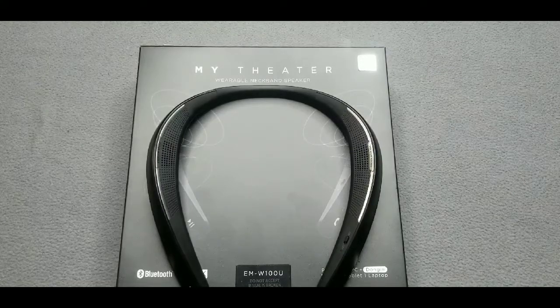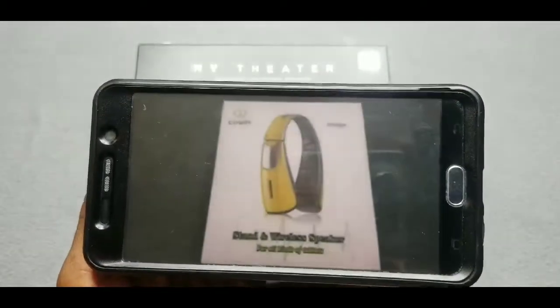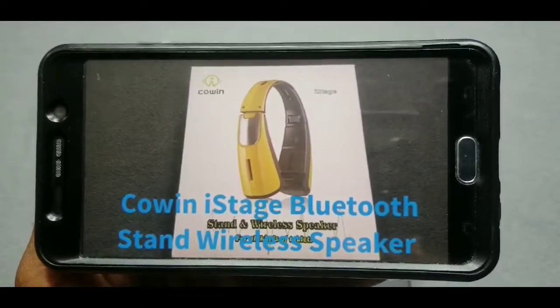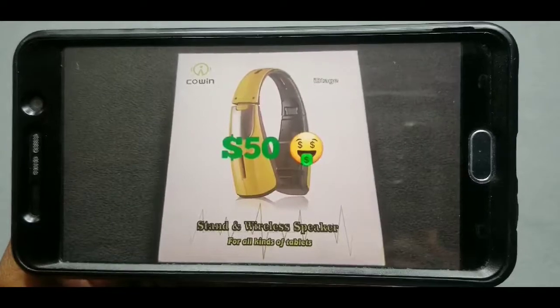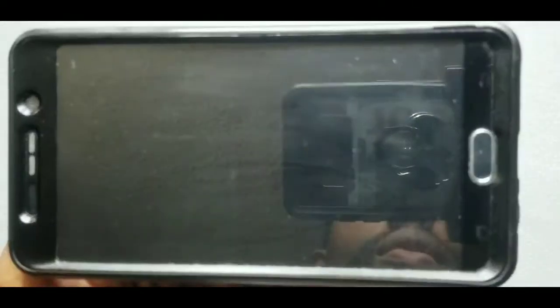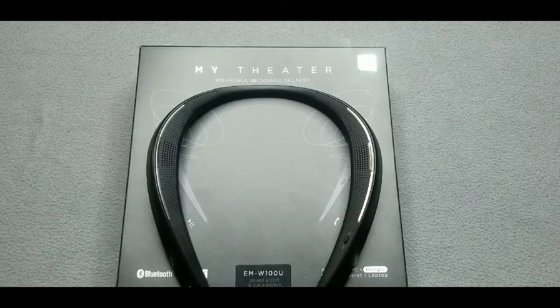Pulling up a YouTube video — it's another review of the Cohen Ice Age Bluetooth stand wireless speaker, available on Amazon.com for $49.99. So you get my drift — the audio playback on this MyTheater neckband is amazing.